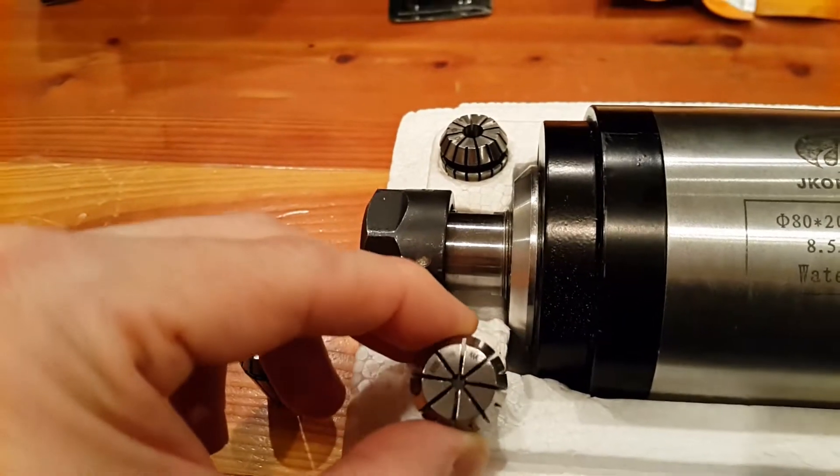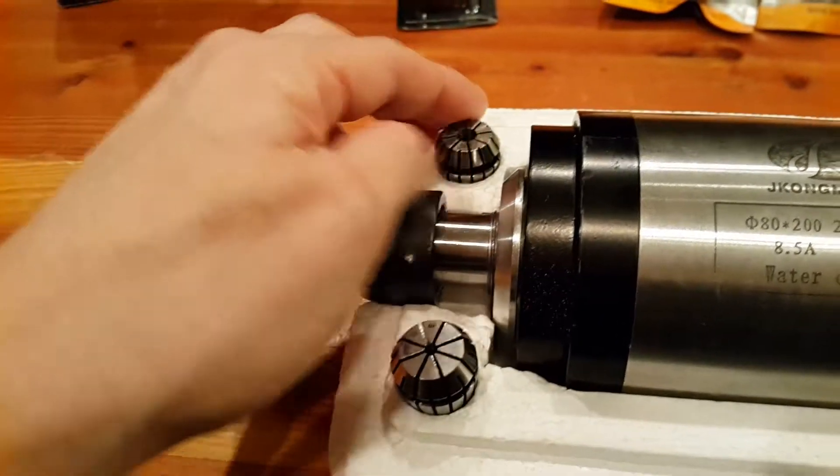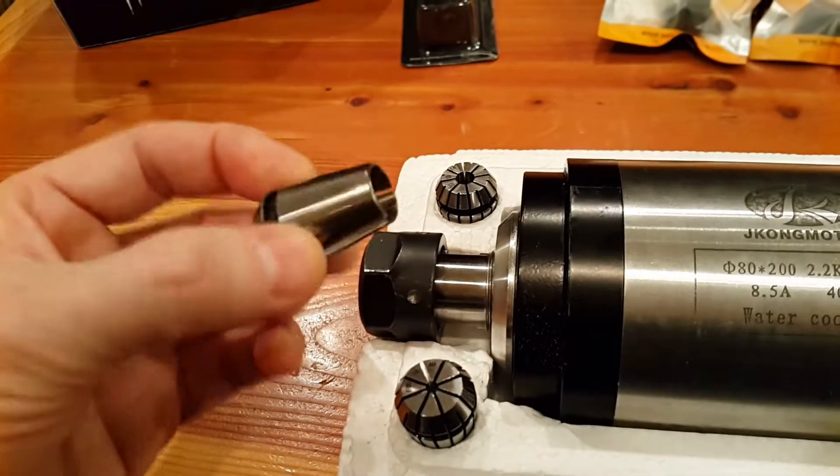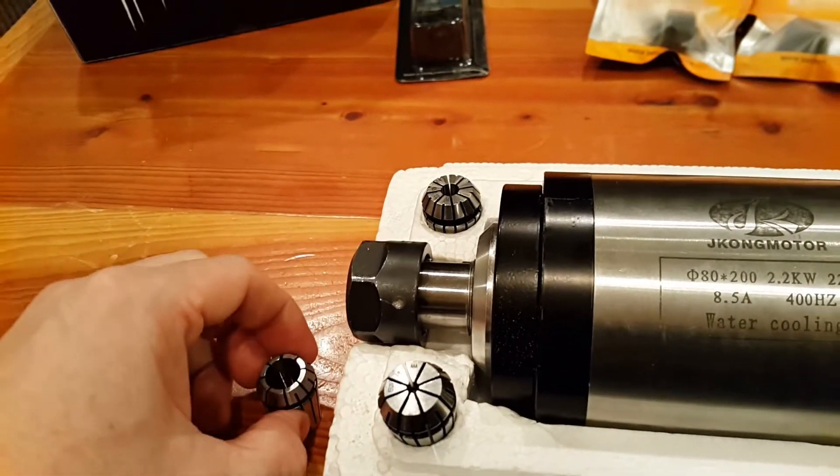I went ahead and got all three collet sizes, so I have one-eighth, one-quarter, and one-half inch. The collet size is ER20 for all three of these.